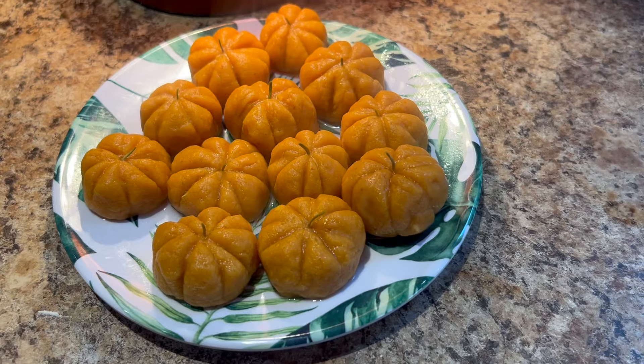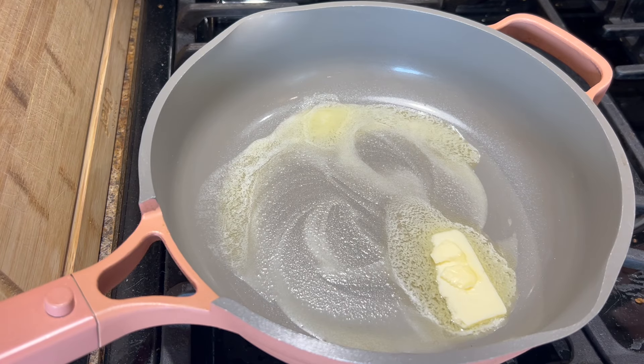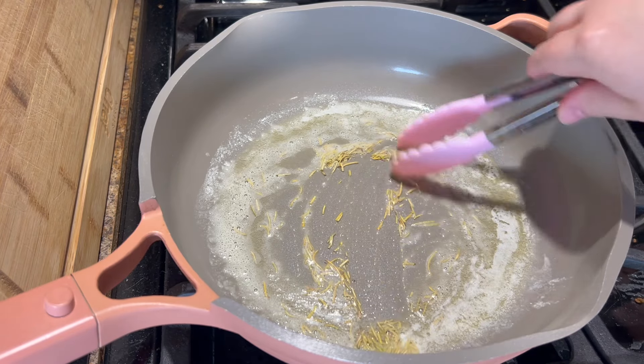You can eat this with whatever sauce you want — a pesto or a cream sauce would be great. But I like to make a simple and delicious butter sauce. I melted a good hunk of salted butter in a pan over medium-low heat, then added some dried rosemary and grated in a few cloves of garlic.